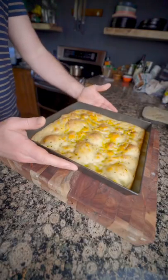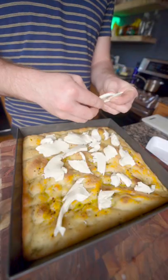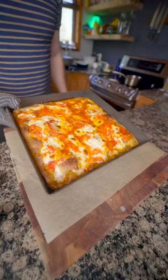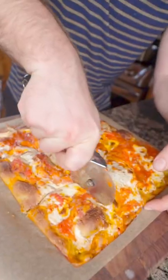Parbake the crust at 375, add your whole milk mozzarella first, then your sauce, then top with some pecorino or parmesan and throw it back in the oven to finish cooking. You have a super easy, super cheesy, super tasty grandma's pie.